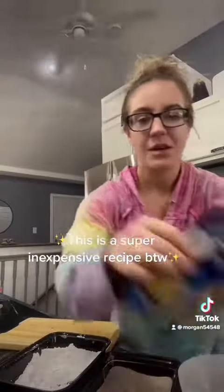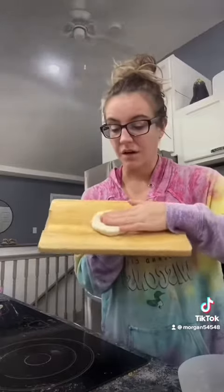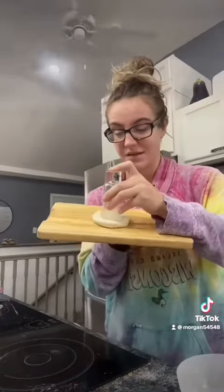I wasn't planning on filming any of this so I don't have much ready to go, but all you need is a tube of biscuits like one of these guys, some butter, and some cinnamon sugar. You're going to kind of pat the biscuit out and then I'm just using a shot glass to make the donut hole.